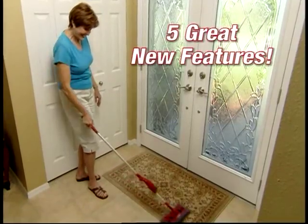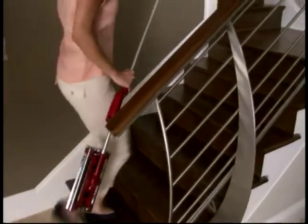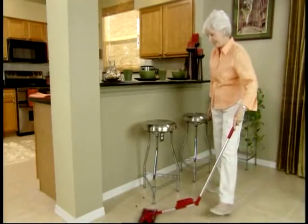Five reasons why the best just got better. It's easy to use and even picks up in grout lines. And at two pounds, it's still the lightest-weight cordless sweeper out there, which makes it so easy to use.